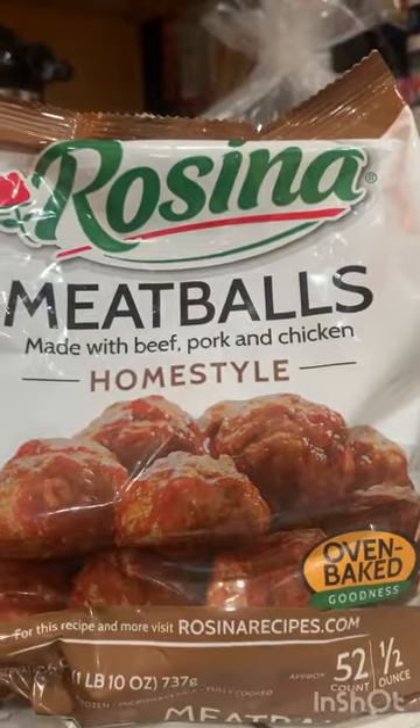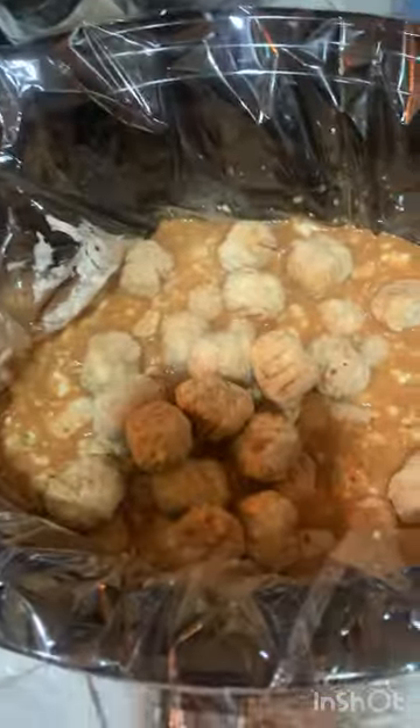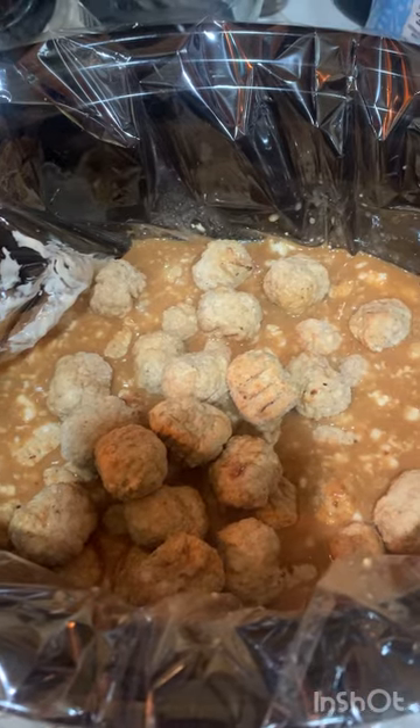Stir or whisk everything together until well combined. And that smells so good. Add one bag of homestyle meatballs. Give it a stir until all the meatballs are coated.